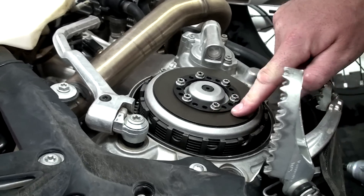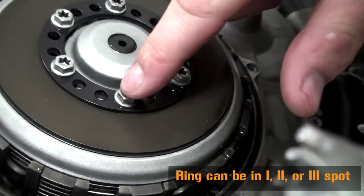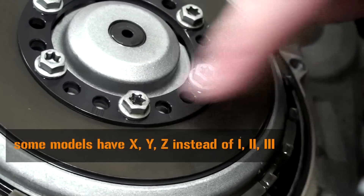Remove the spring pressure ring. The spring pressure ring has three possible settings. It will be marked with either a 1, 2, 3 or an X, Y, Z.